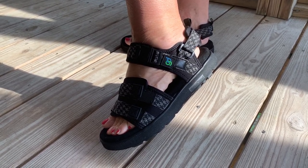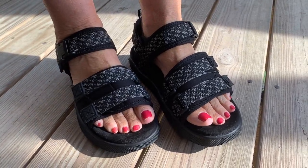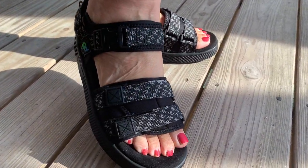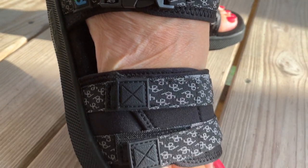Hey, I'm Steve and these are the Gravity Defyer Women's Café Sandal. My wife just bought these after having a very good experience with the Gravity Defyer Women's Tennis Shoes.